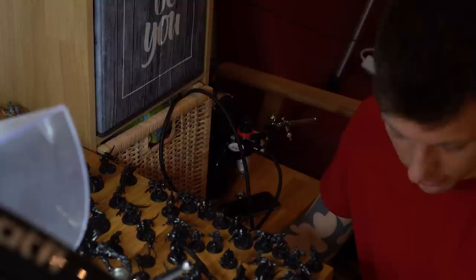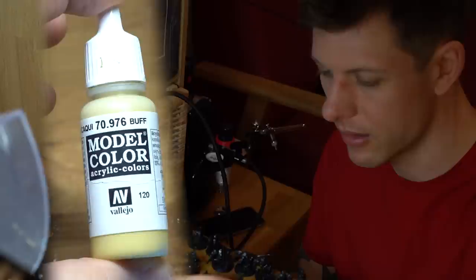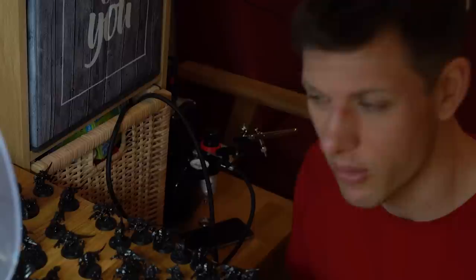Two hours and 26 minutes in, all the miniatures are finally primed with no other accidents. The next layer will be a zenith with Vallejo Buff — a bit more than a zenith, actually, covering pretty much everything except the really interior crevices these turrets have from below. That next layer should take around one hour. I want to have at least four hours left for brushwork today, so I'd better get started.